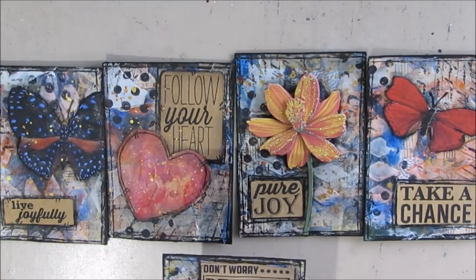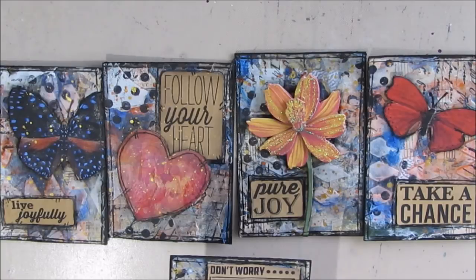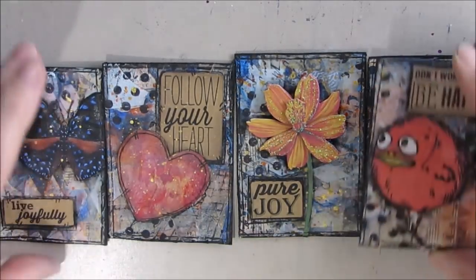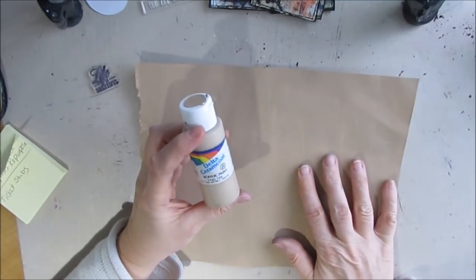Now you can use any color. I'm going to stick to craft color today simply because it's neutral and can be used on a multitude of backgrounds. So what you need to do is get a piece of paper — this paper is a little bit heavier than copy paper, but you could go even heavier and do it on mixed media paper if you like. All I did here is give this a couple of coats of color.